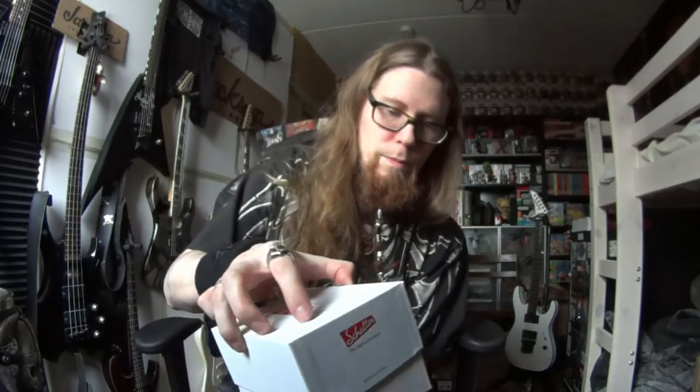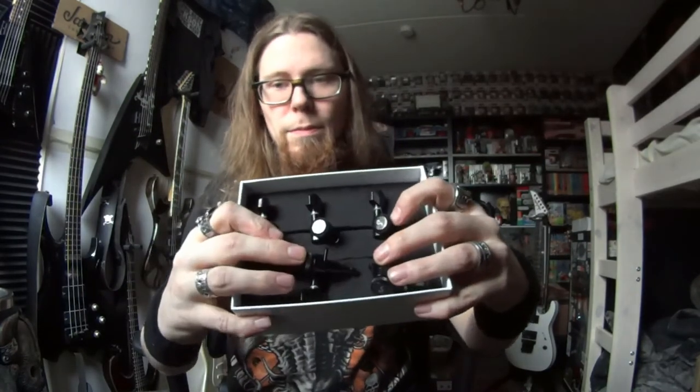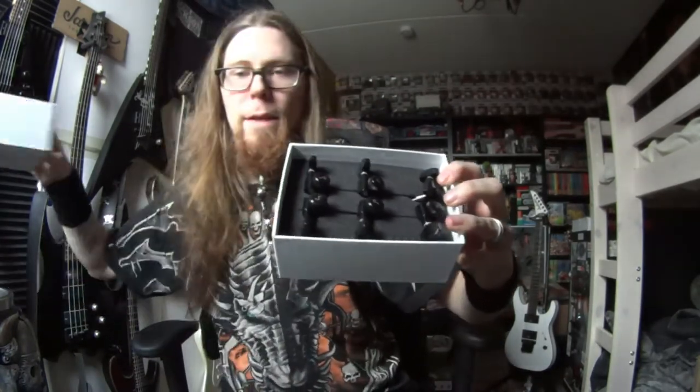I don't know where the hell I'm going to put the other set, but let's take a look. Foam and — alright, here they are. Let's open that one too. I didn't get that one set, so I decided to buy two sets. I can live with that. Same foam and same stuff. No more tuning issues.